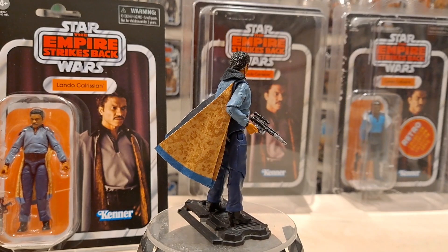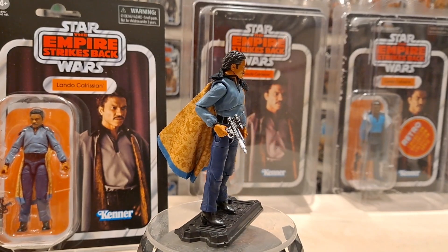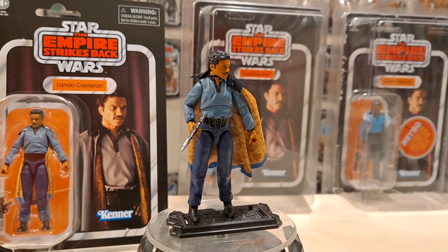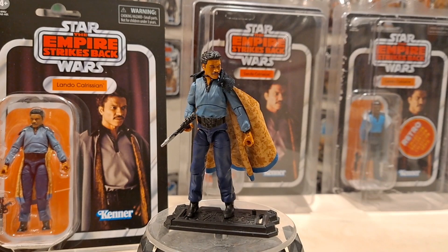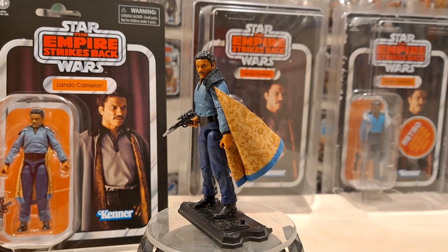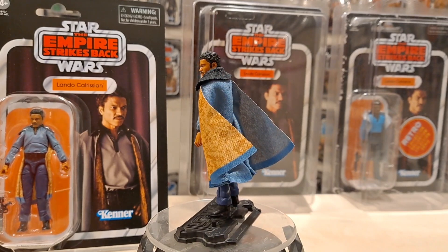Hello there, Only One Kenobi here. This is VC205, episode 205 of the Vintage Collection Quick Shot series, and here is Billy D. Williams - spinning here now - Lando Calrissian. Really good figure, probably the best you're going to get in terms of facial sculpt.